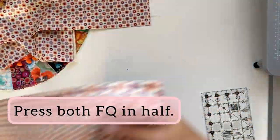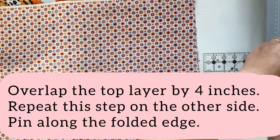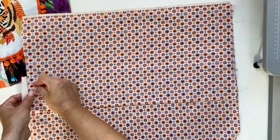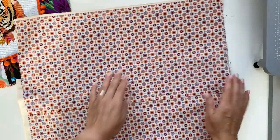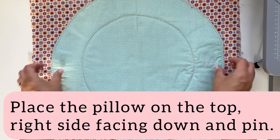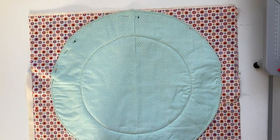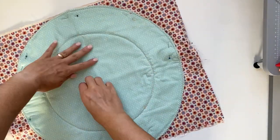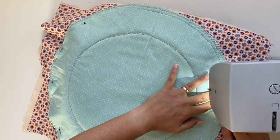Press both fat quarters in half. Ensure that your pressed edges are meeting in the center. Overlap the top layer by 4 inches and repeat the same step on the other side. Place a few pins along the folded edge. Ensure that the back of the pillow is facing the right way. Place your project on top and pin all the way around. Using straight stitch and a half-inch seam allowance, sew all the way around. Don't forget to backstitch at the beginning and end.